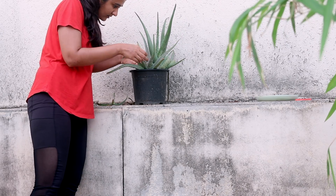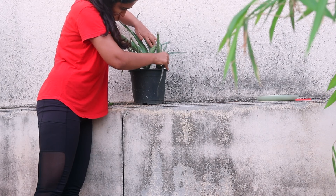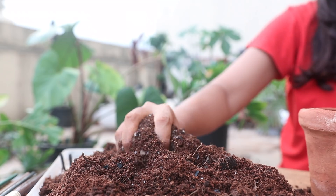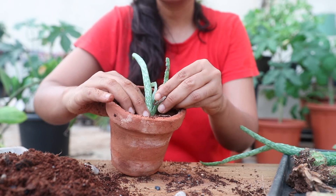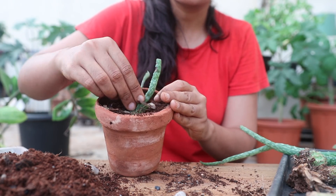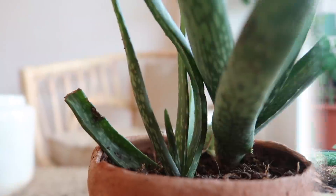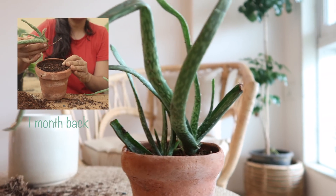For my aloe vera I'm going to do the same thing — look for a pup, gently pull it out, and pot it. For succulents, soil and light are the key important factors. If the light is abundant you will see good growth, and here a new pup has already emerged.